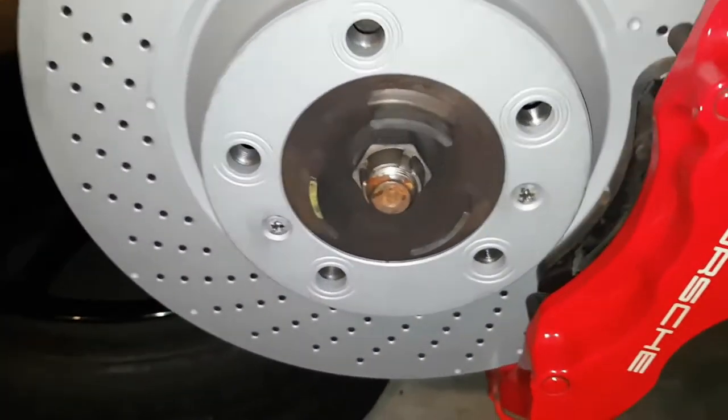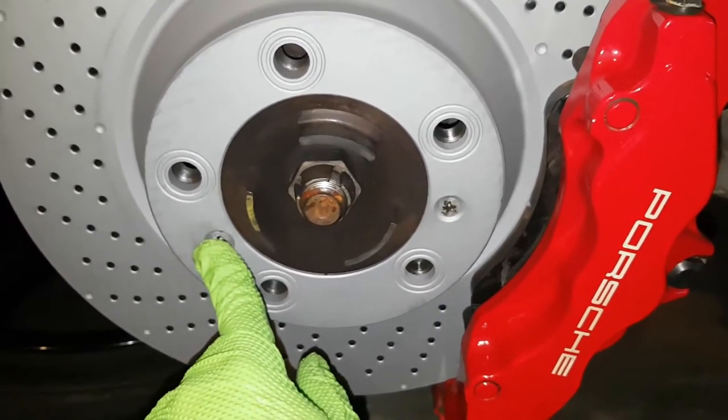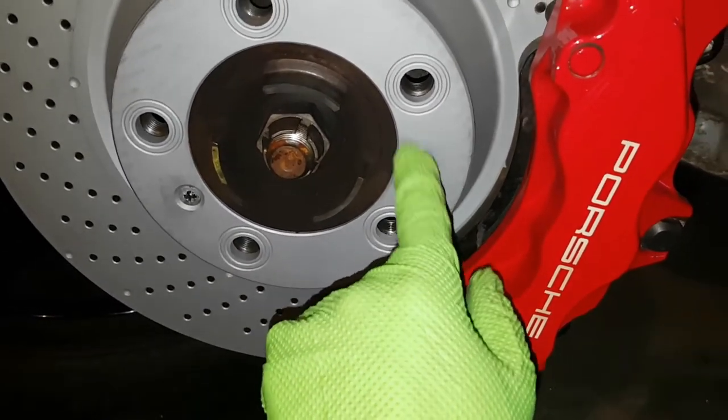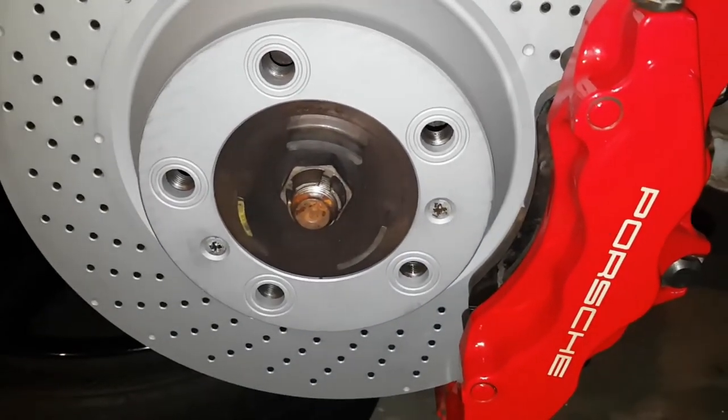One other thing — if your rotor's been on for any decent amount of time, these little pin screws are going to be almost impossible to get out. You'll want to use an impact screwdriver, and you'll probably want to replace those. They're like 75 cents each from Pelican Parts.